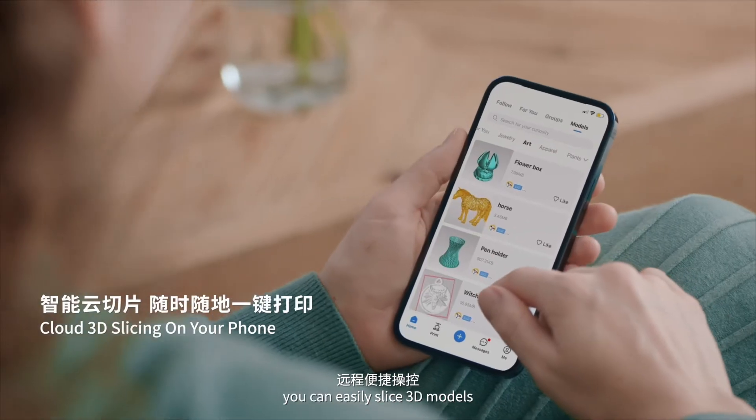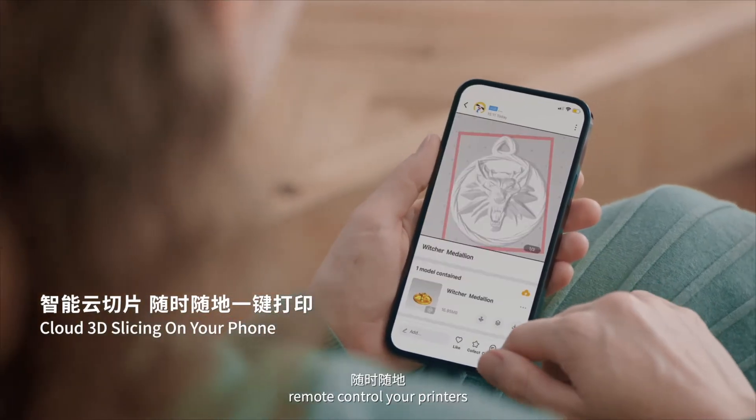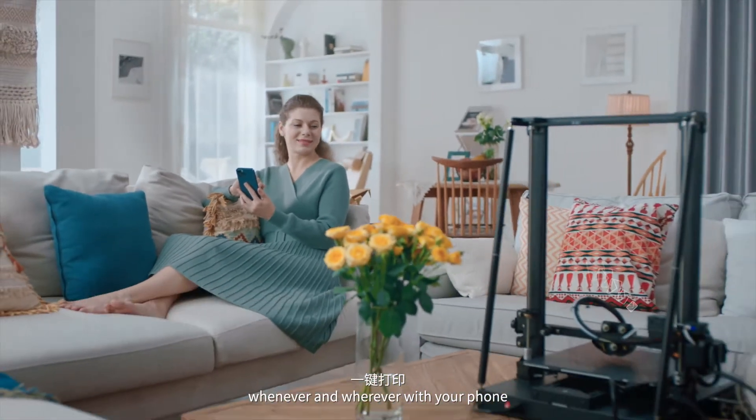With the Creality Cloud app, you can easily slice 3D models and remote control your printers whenever and wherever with your phone.